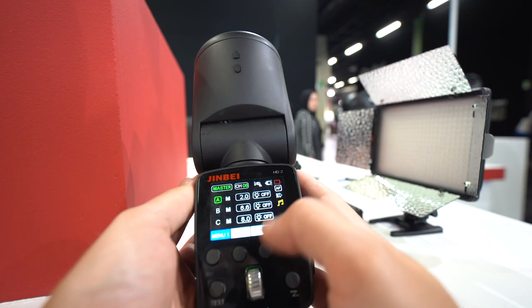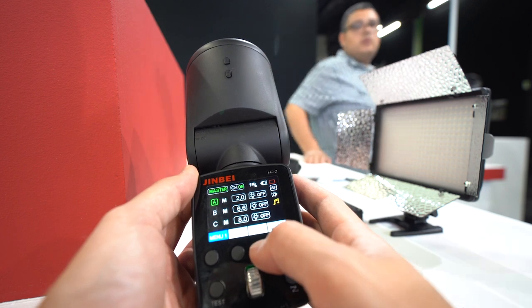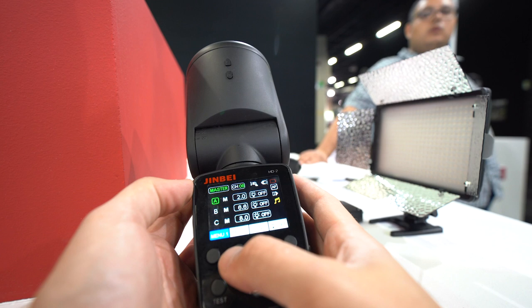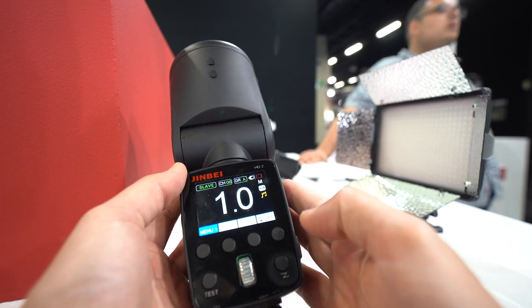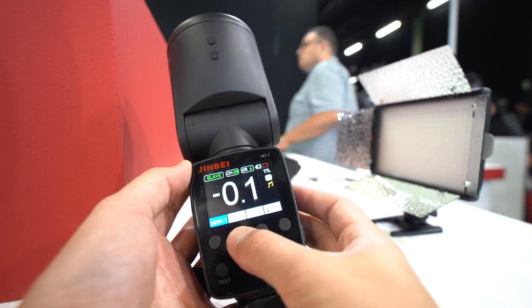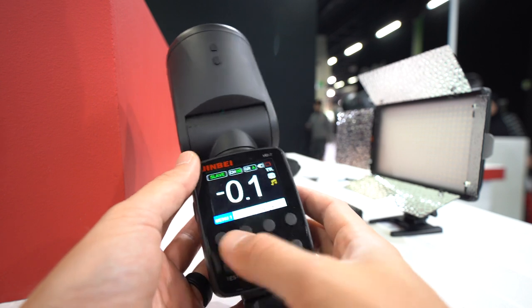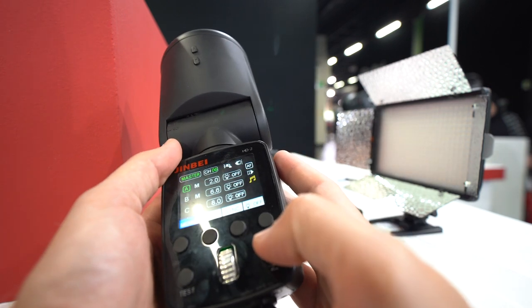It's got a big color display with all the information, and all the modifications are really quick. Here I'm switching between high-speed sync, front curtain, and rear curtain — nice and intuitive. We can make it a slave, go TTL, go manual, and adjust the compensation. It also has an LED, which I think is really nice.